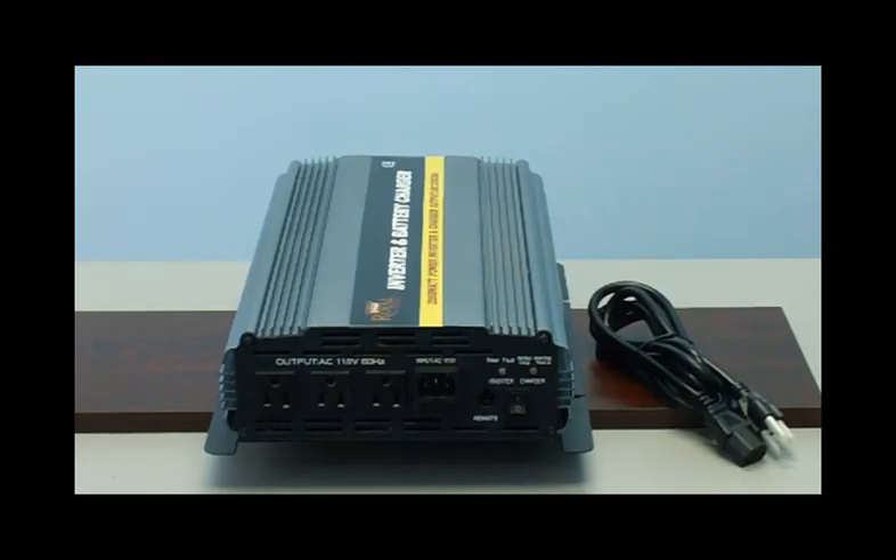This unit features a built-in 20 amp charger and automatic transfer switch. Which means, if you plug the unit into the wall with the included AC cord, you will be using your utility power to charge your batteries and to power your devices. The intelligent charger will stop charging once your batteries are fully charged. If you have a power loss, the unit will auto-detect a power failure and automatically switch over to your battery power. When you regain power, it will switch back to your utility power.